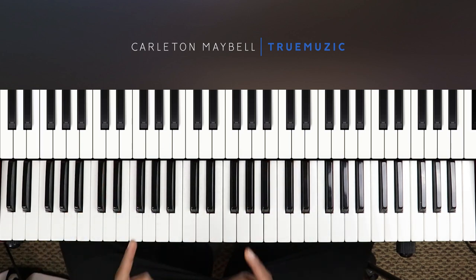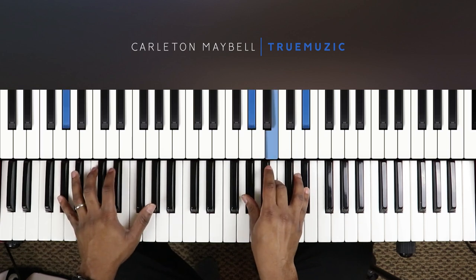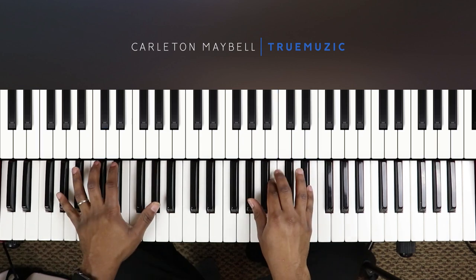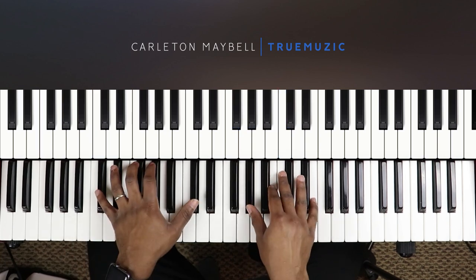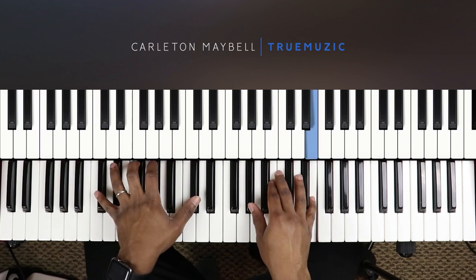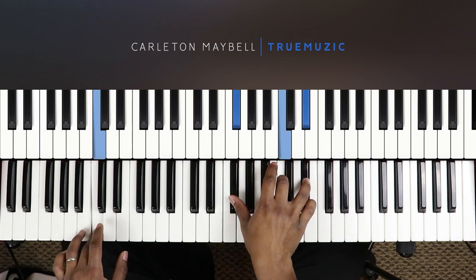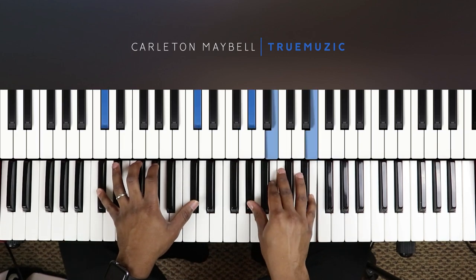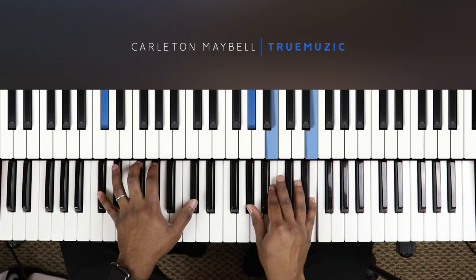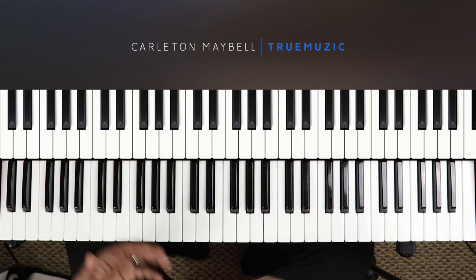I'm going to play some of it for you first and then I'm going to show you how to play it. The song sounds like this. Yeah, and now I know you are married to death. And that's it — this song, like I said, is very simple, it's only three chords.